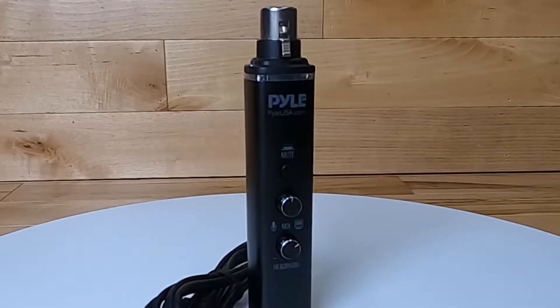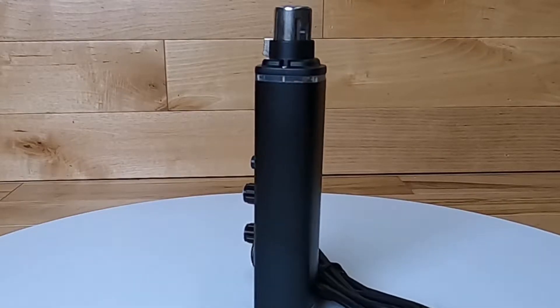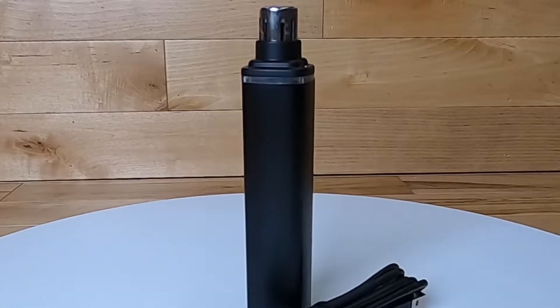Hi there, Robin here, and in this video we are going to be talking about the XLR to USB audio interface from Pilot called the PDUSB PP10.